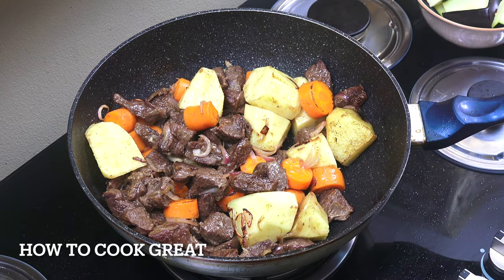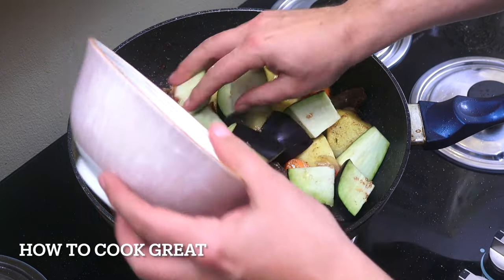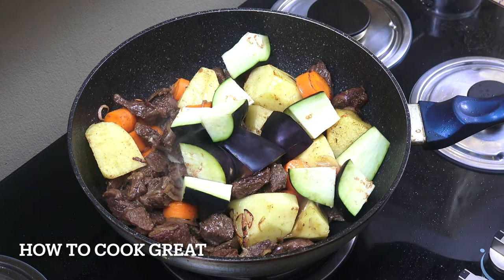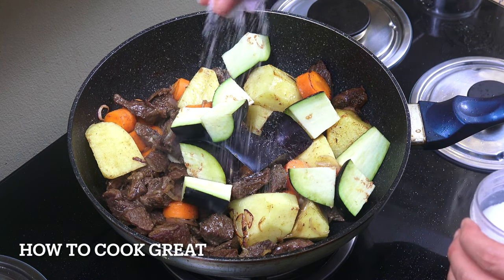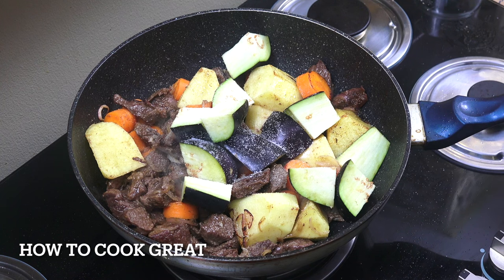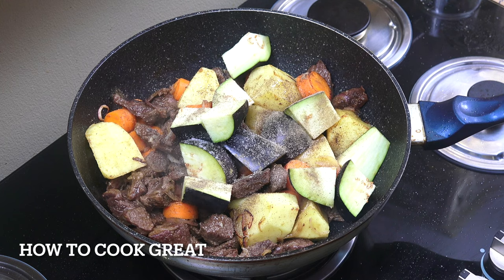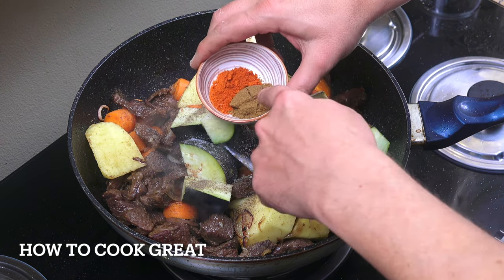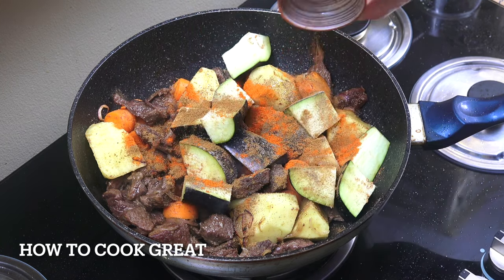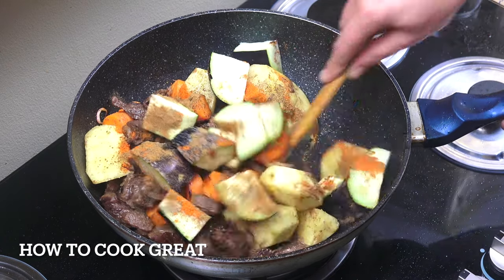Next up, I'm going with one eggplant, again chunky cut. We're going to re-season this — we did season it when we boiled out the meat, but a bit more salt and pepper now. I've also got a couple of teaspoons of chili powder and cumin powder. Three minutes this time — keep it moving all the time.